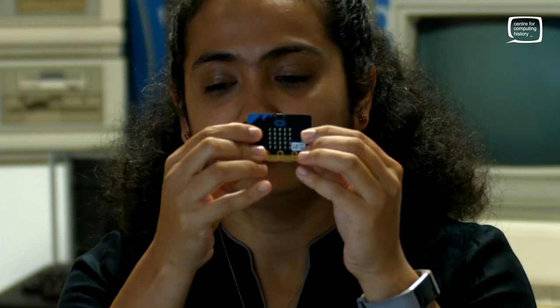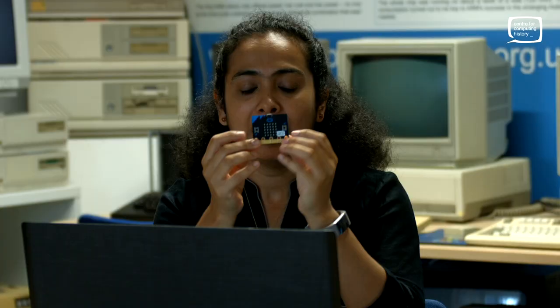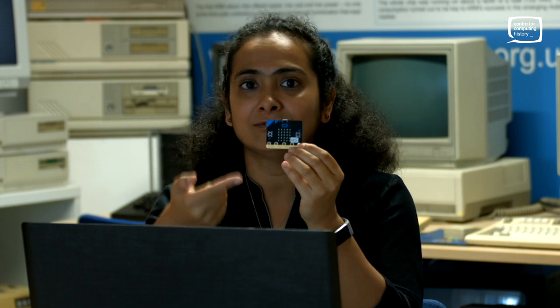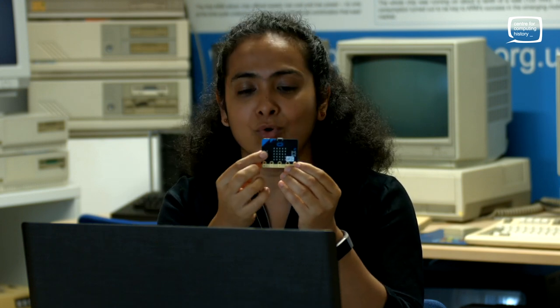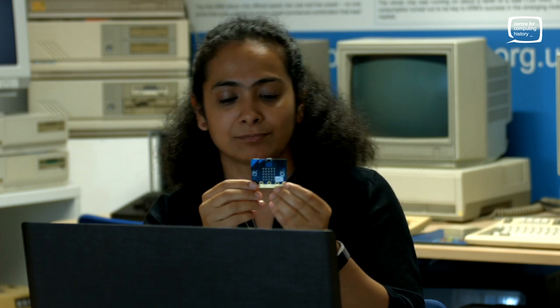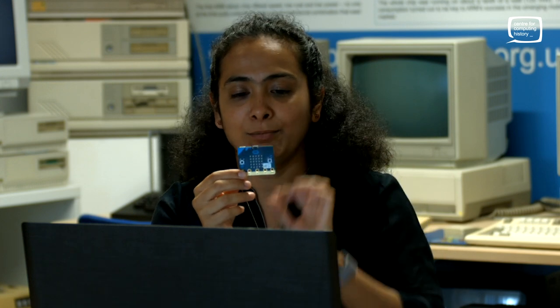You also have two push buttons — push button A and push button B — and these can be used to receive input. So say, for example, you're playing a game: you can say using your code that when I push button A, start the game. You can basically control things using these push buttons.